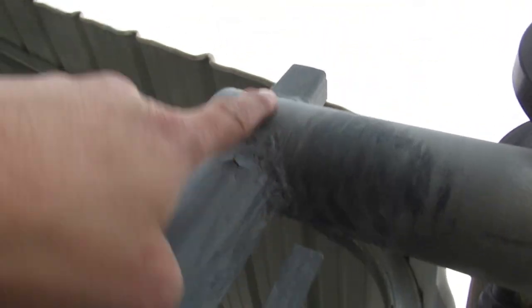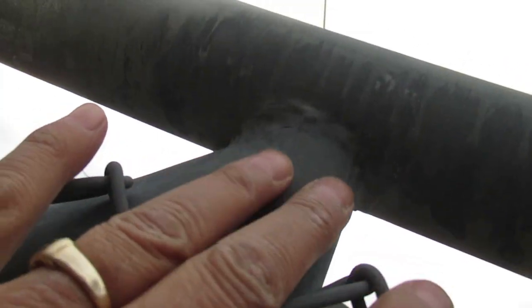I went ahead and put a rust remover gel on it — I scrubbed it really good in all the corners where I saw rust forming, and then I bought galvanizing paint. So I redid all the corners with rust remover and galvanizer.